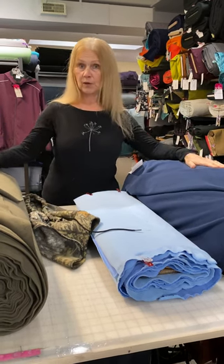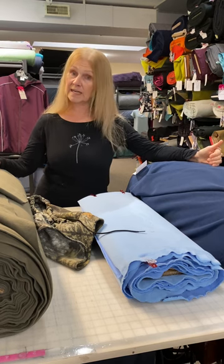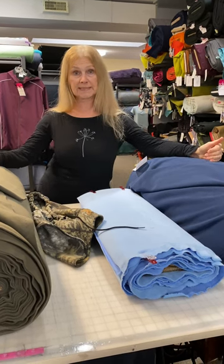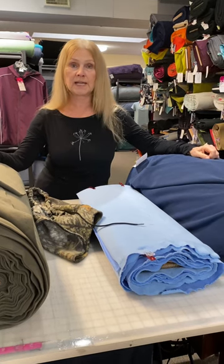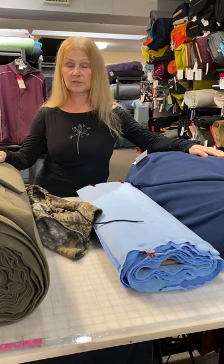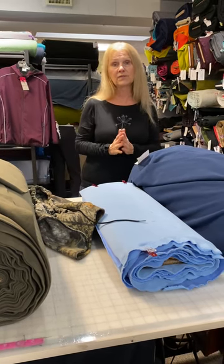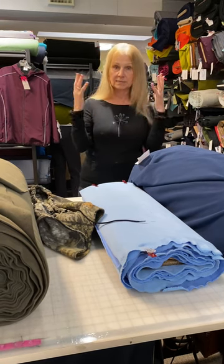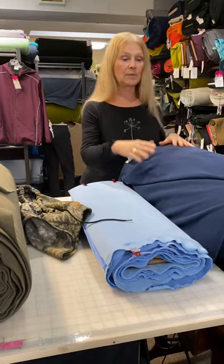Let's talk about warmth factors. If you live in a rainy area, you'll want some water repellency in your fabric. If it's just super cold and snowy, you might get away with a fleece that's not particularly water or wind repellent. Choose the fabric properties based on whether you need weather protection and what features matter most to you.